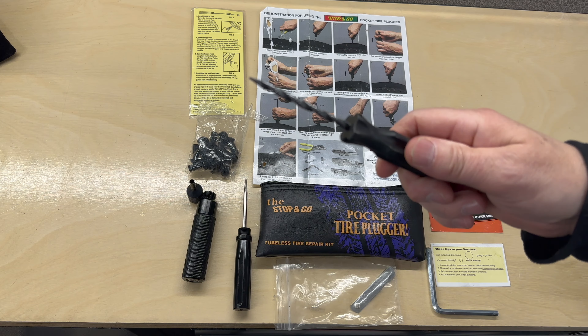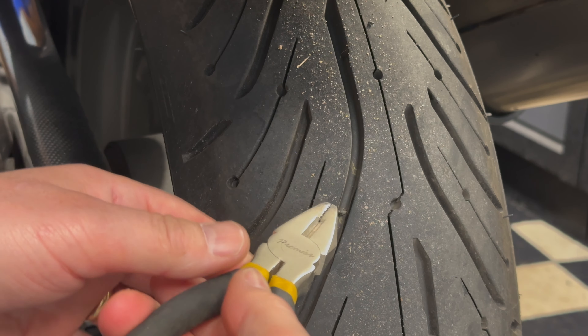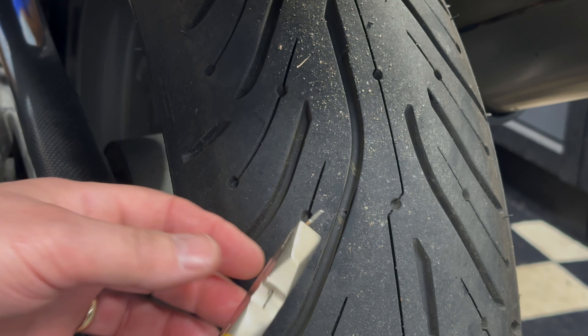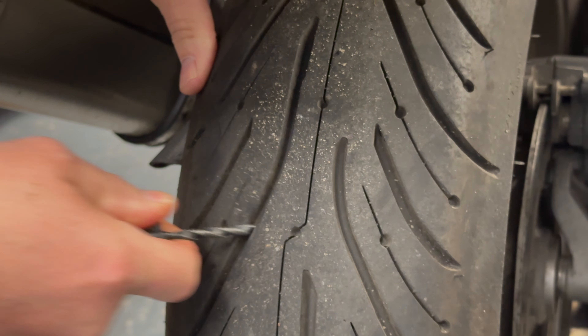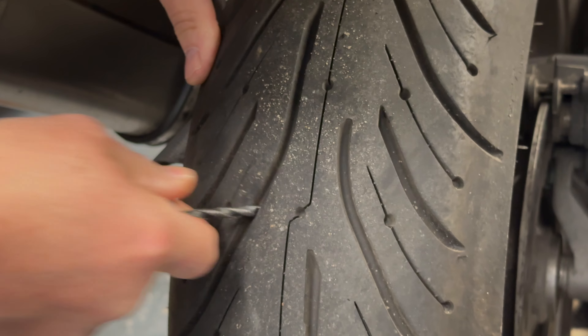Then we take the rasping tool and insert it into the hole, just to make sure it's clean. Before I took the Blackbird into the garage, I popped the pin back in and wheeled the bike in. So I've now removed it and I'm inserting the rasping tool — give it a good push in and out to make sure the hole is nice and tidy so we can get the insertion tool in.